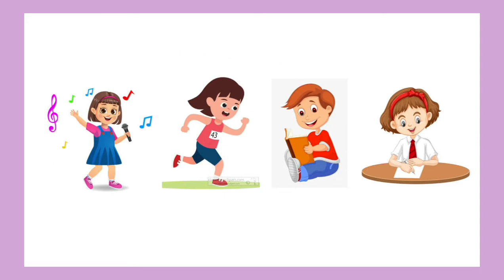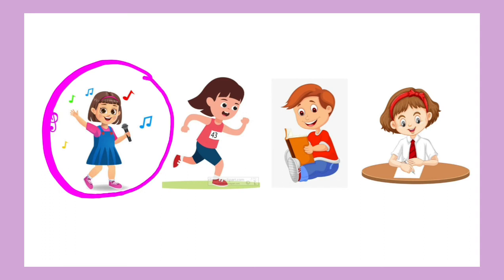So like this, teacher will ask any question in any form. Now you can see again some pictures here. Teacher will ask: what do you do with your mouth? Tell me. Yes — singing! You do singing with your mouth. Very nice.